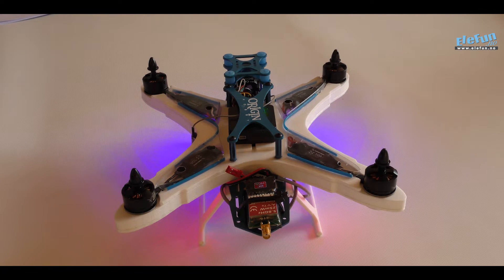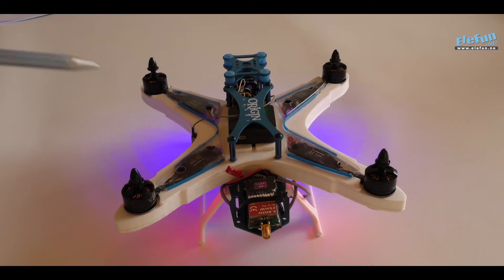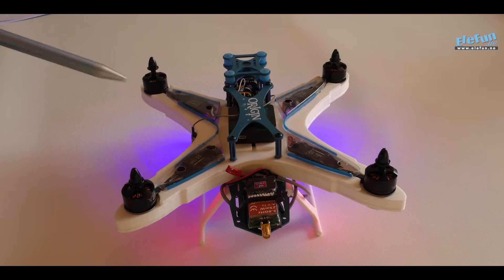Here you can see that we have added the transmitter for the video signal — this is the FatShark Predator system. The receivers and transmitters are the same. This one is the legal one in Norway: 25mW will give you a range of about 300–400 metres.